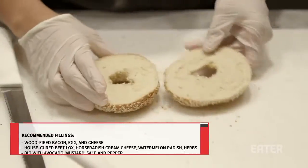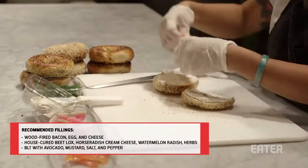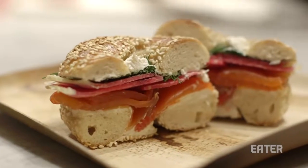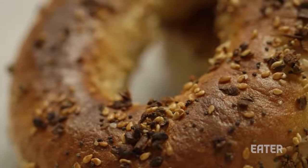Bagels are pretty versatile. You can pretty much put whatever you crave on top. We like to mix it up from sweet to savory here — not necessarily the bagels, but with the spreads. You can make it either lunch or breakfast, or dinner, or even a snack. I've definitely eaten them all day long.